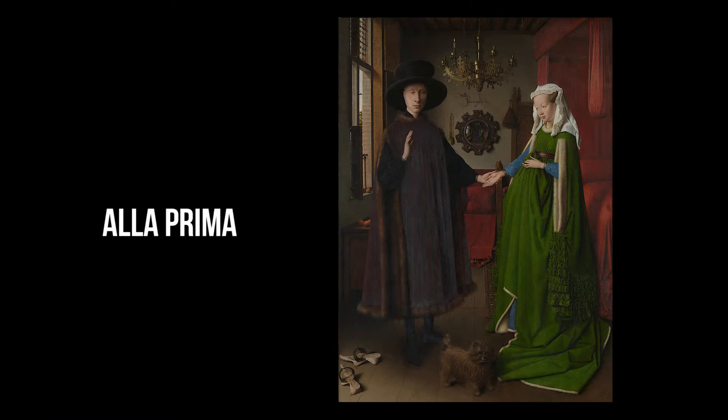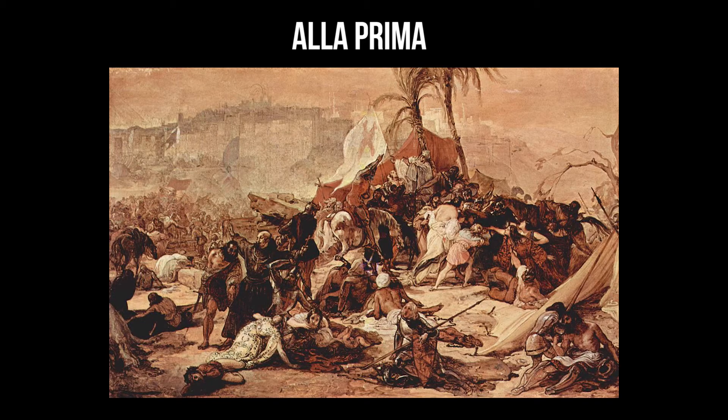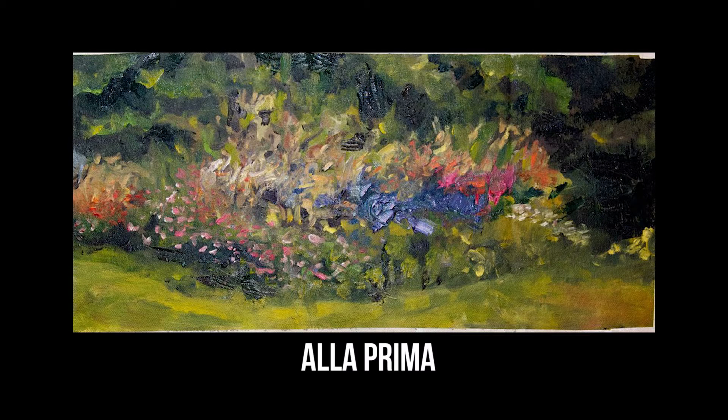When creating an artwork alaprima, colors are not mixed before applying them to the canvas. Instead, artists blend and mix colors directly on the canvas in order to achieve a more spontaneous feel. Paintings that are created in true alaprima fashion are completed entirely in one sitting, so the paint does not have time to dry.